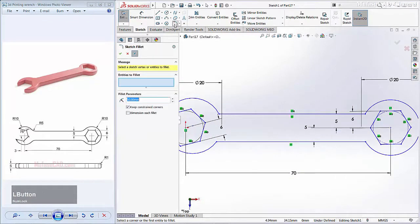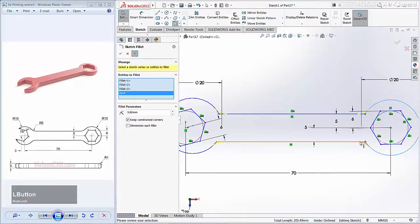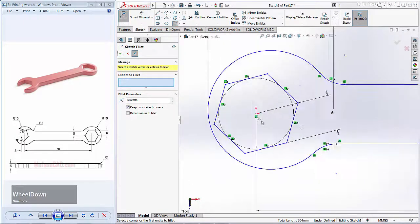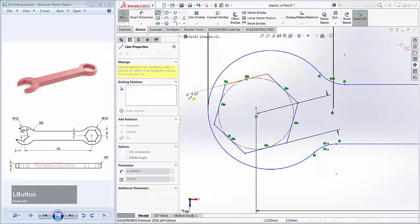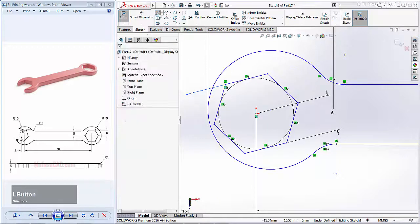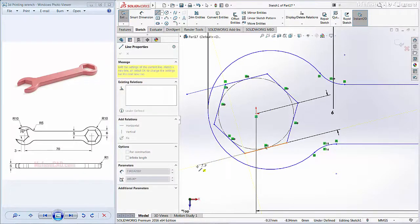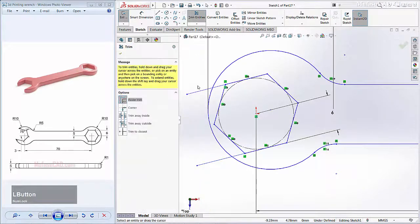I will use the Fillet command with radius 5 to fillet this corner. With radius 5, you can click OK to apply. Next, I will create a line starting from this point to this point. Create another line from this point to this point, then use the Trim command to cut this object.